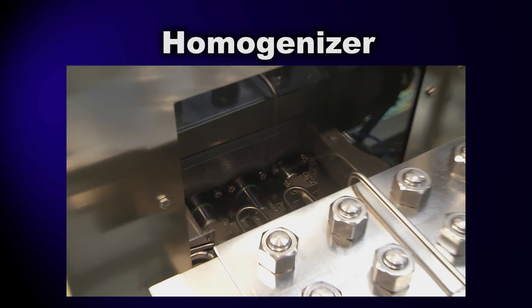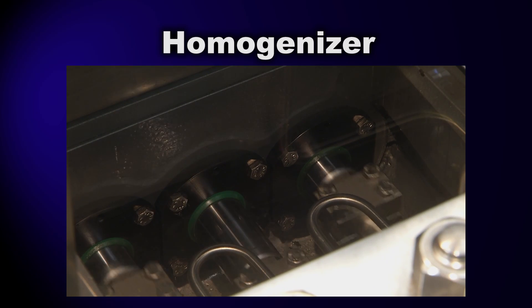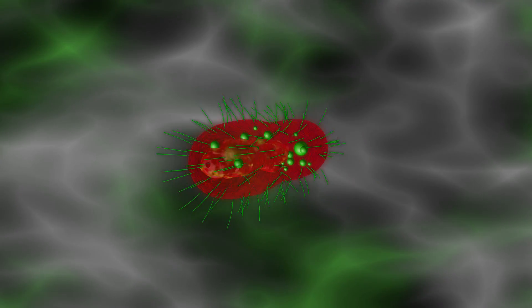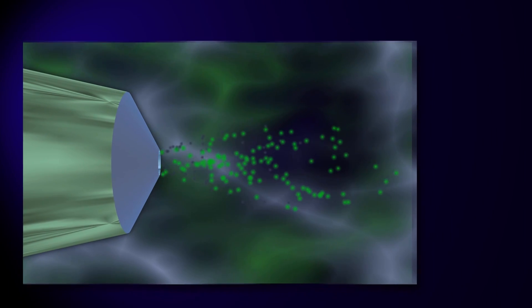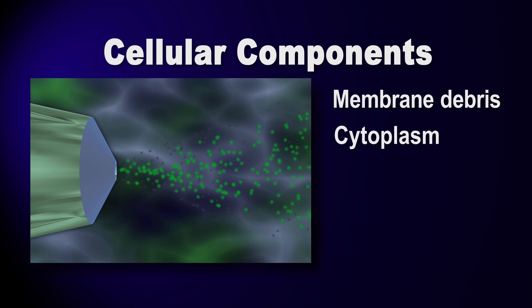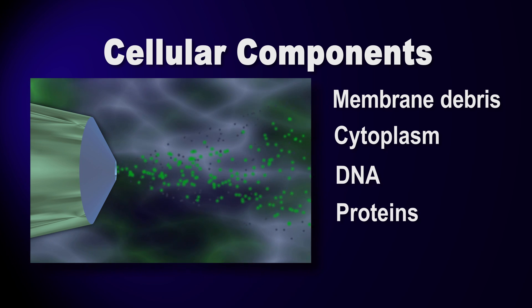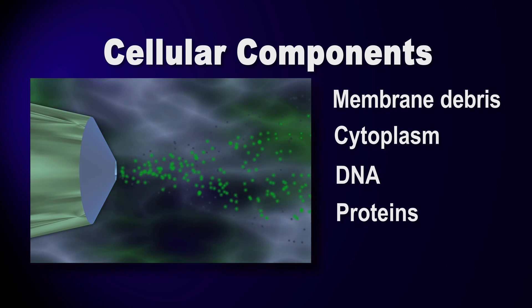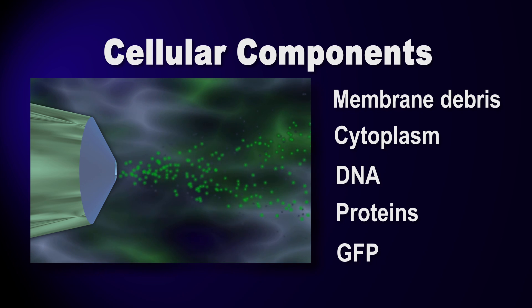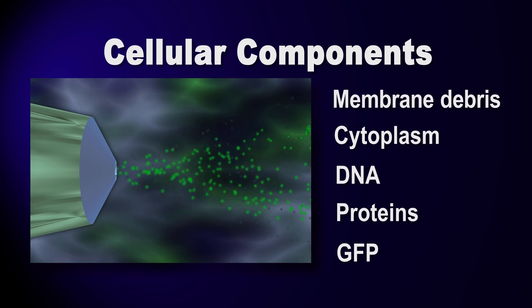Back in recovery, our harvested cells from fermentation were homogenized. Our target protein was inside each cell, so to get at it, the cells had to be ruptured. Homogenization freed a flood of cellular components, including membrane debris, cytoplasm, DNA, and proteins — including our target protein, GFP — and they were all mixed into the buffering solution used to suspend the cells.